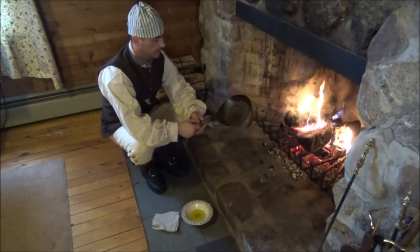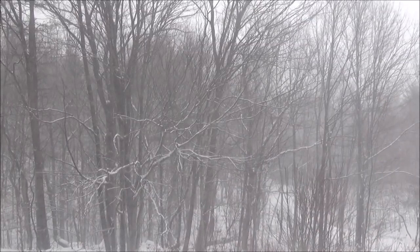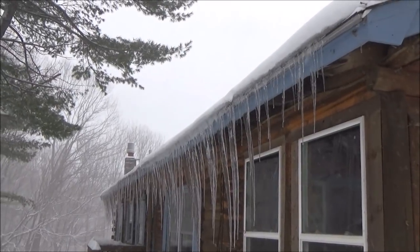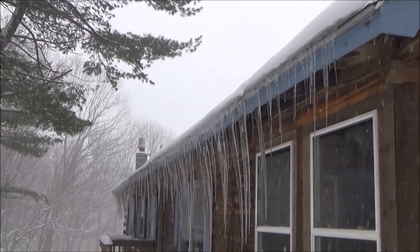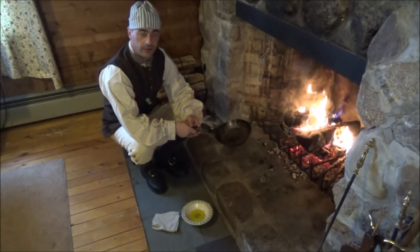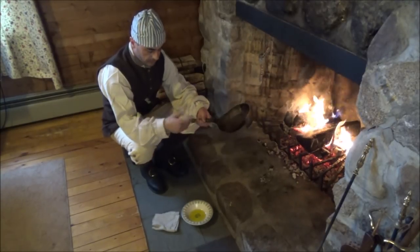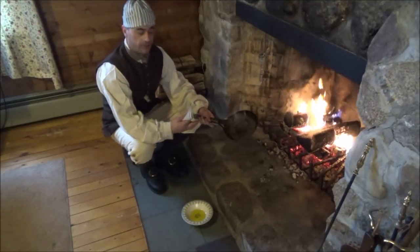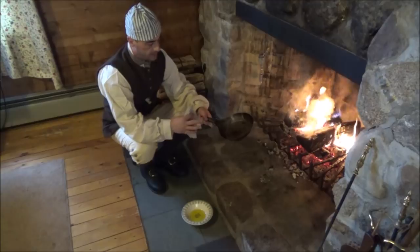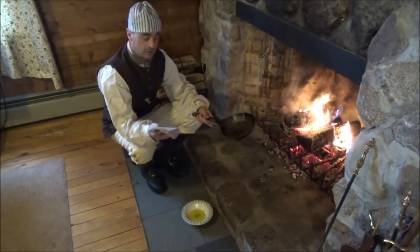Now it needs to be seasoned again. With the weather outside — it's snowing — it's nice to sit here by the fire and the hearth and knock out a project and maybe do some cooking as well. I have other videos on my channel where I've done this over a fire outside. I've also baked a couple pieces of cast iron in the oven as well.